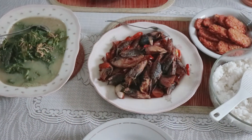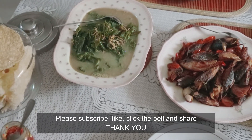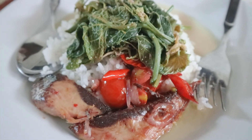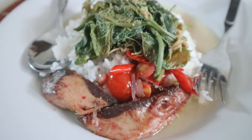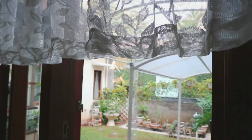Selamat masak-masak. Jangan lupa subscribe, like, klik lonceng, dan share ya, supaya berbagi ke teman-teman yang lain. Terima kasih, selamat menikmati. Thank you.